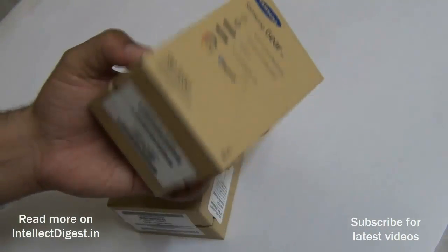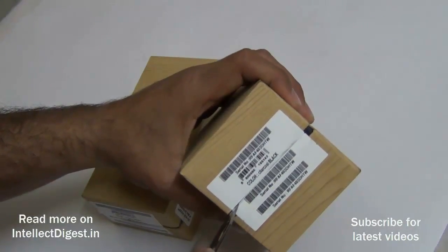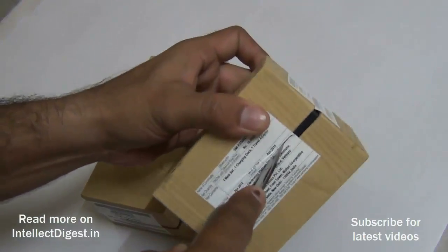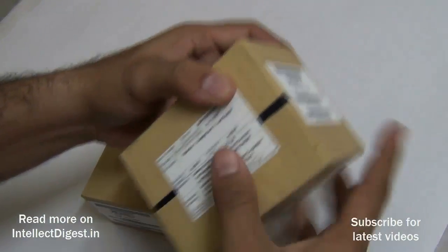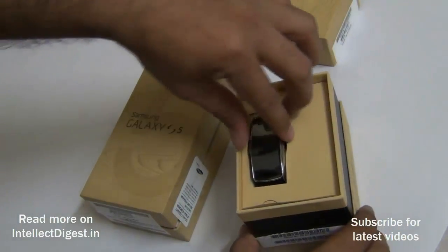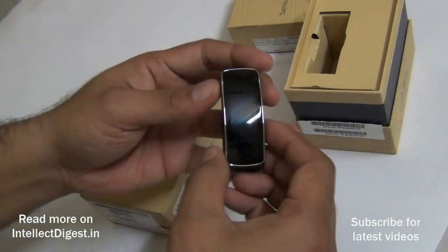We have the Gear Fit in charcoal black color. It comes with the first wearable curved OLED display, which is an interesting proposition. Let me quickly open this and show you the device itself.